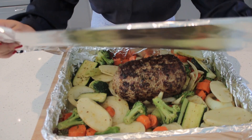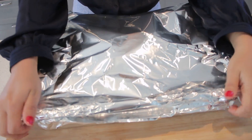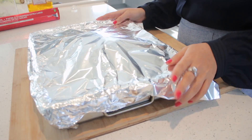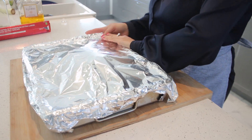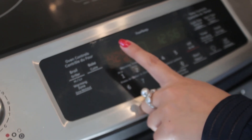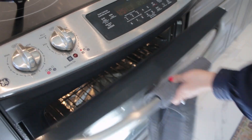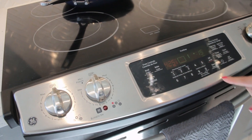Now we're gonna cover it and try to keep all the juices inside and not let it dry out. For the first 15 minutes we're gonna bake it at 425. I'm gonna put my timer for 15 minutes and then I'll come right back.